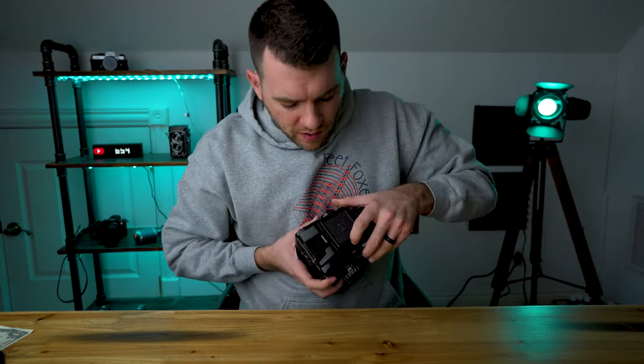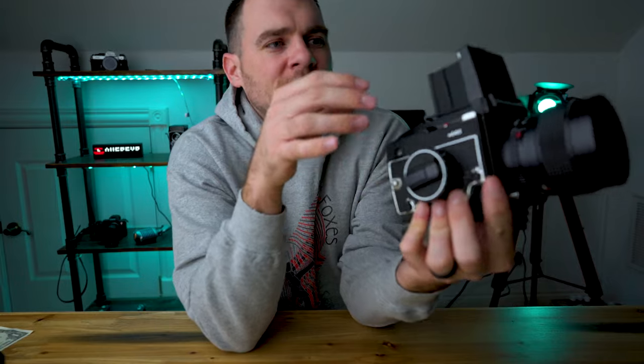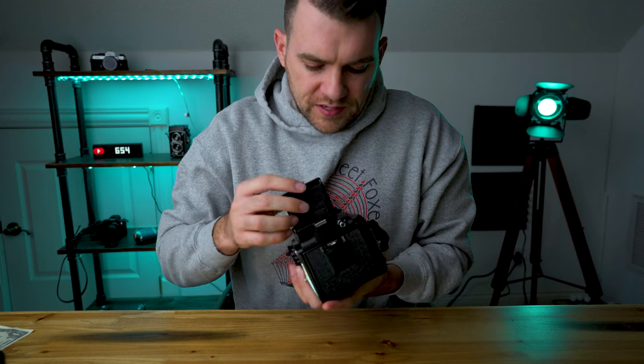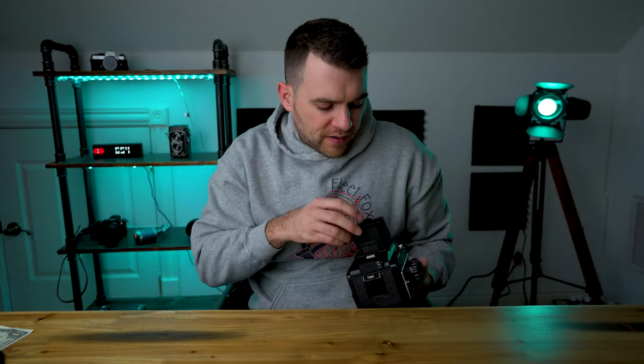To open the waist level finder: you open the top right here and everything pops up, but then you're only looking through the ground glass. Inside there's a little focus magnifier, and I could not for the life of me figure out how to get it out. You'll notice there's a little silver tab — you push that over and it allows the magnifier to come up. Pinch in the sides and it goes right back down. There are several prism finders available — I think about four, ranging in cost and capabilities. Just do your research and you'll figure out which one you want.